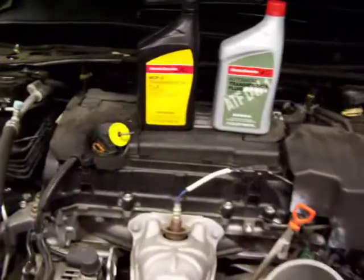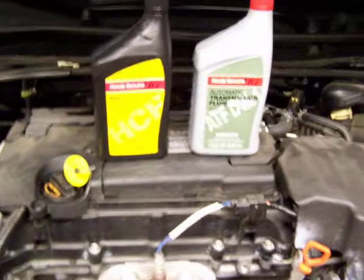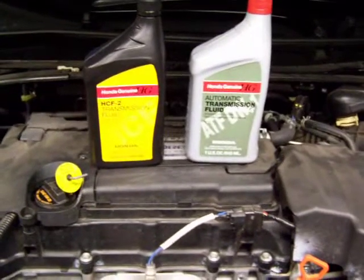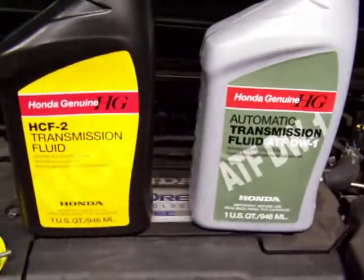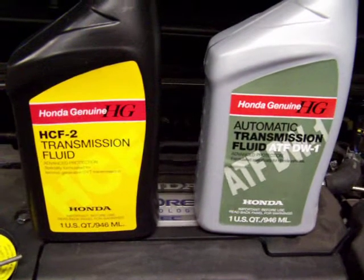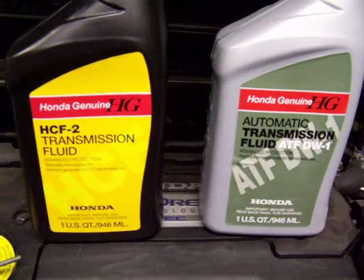This is just going to be a quick video about changing the transmission fluid on a 2013 Honda Accord Sport with the CVT transmission. You'll notice I have two different Honda transmission fluids here, which I completely recommend you use the Honda stuff — especially if this car is still under warranty, you want to put the proper stuff in it.